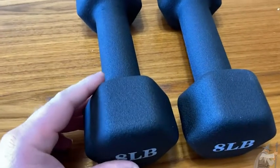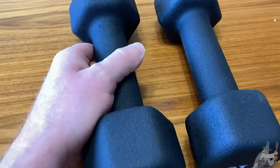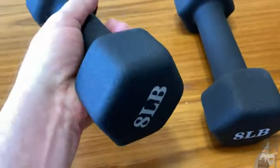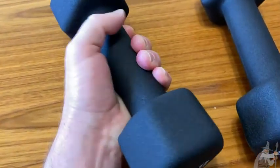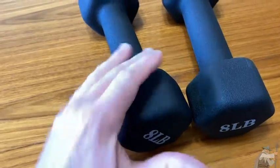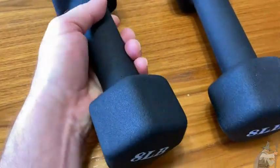Hello, so these are some weights that I purchased on Amazon. These are by Portzon and I got a pair of eight pound dumbbells. They feel pretty heavy — I must be out of shape. They feel really, really good in my hand. I've never had weights like this before. Usually the weights I get are metal and they don't have this coating, which is really, really nice.